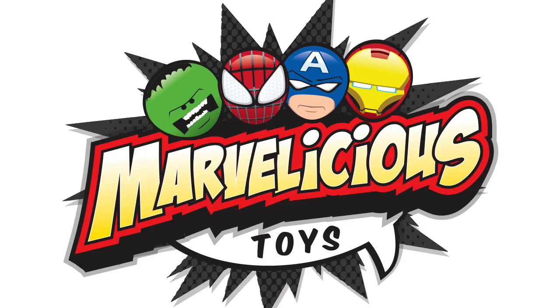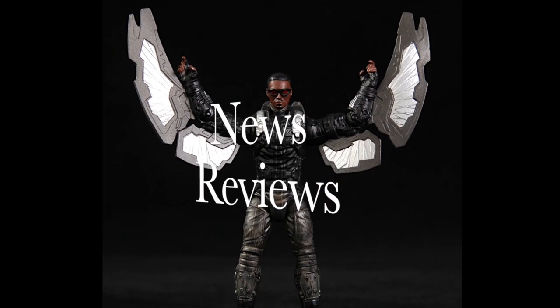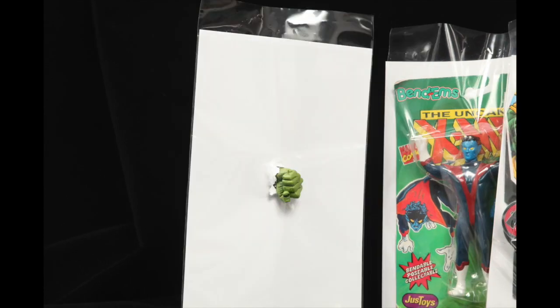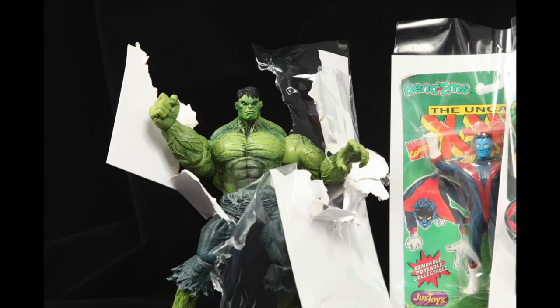Welcome to Marvelicious Toys. We bring you news and reviews of Marvel toys, statues, and more. Because not all Marvel collections can be bagged and boarded. They're not just toys, they're Marvelicious.